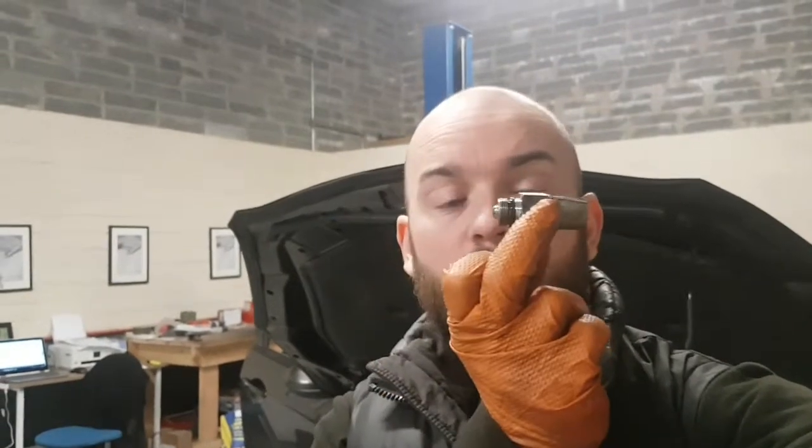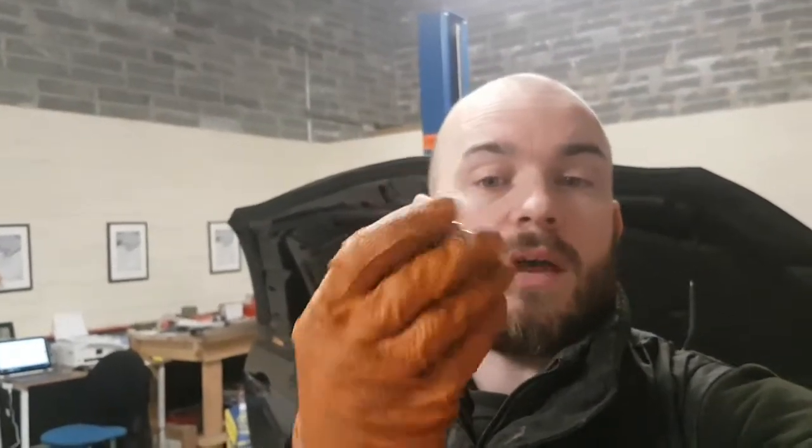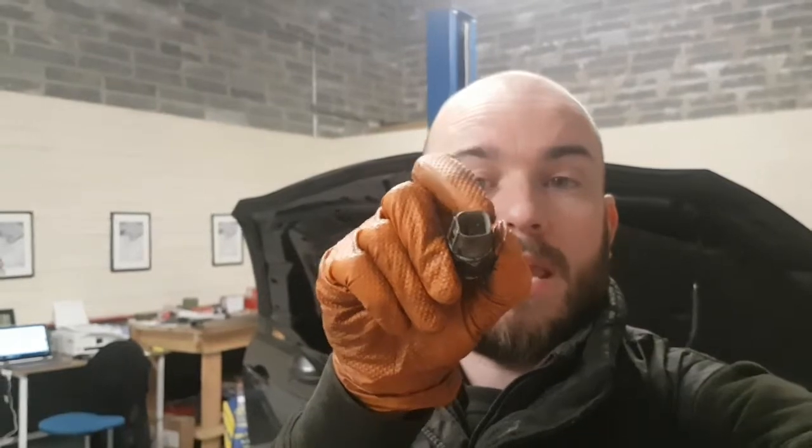The live supply is given from the reverse light switch which is bolted into the gearbox. When you put the car in reverse, it closes the switch and sends the power supply down. This is the switch here — it screws into the gearbox, and when this is pressed, this little plunger is pressed down, it creates a circuit and sends the live in on two wires — takes the live in and sends it back out down to the bulb.